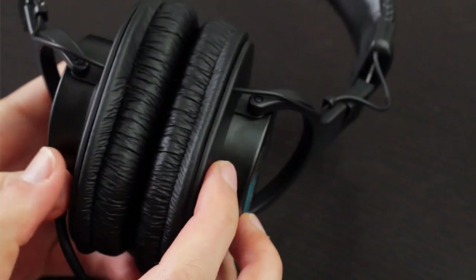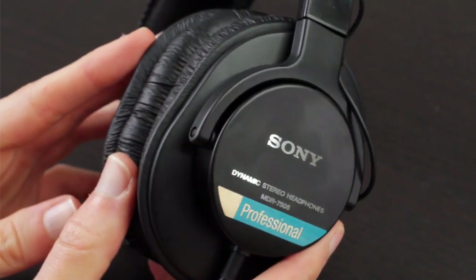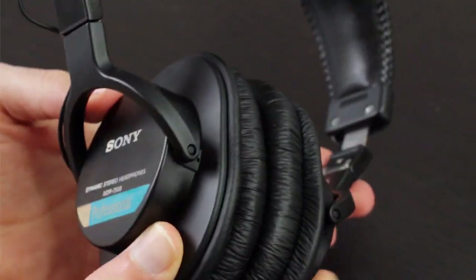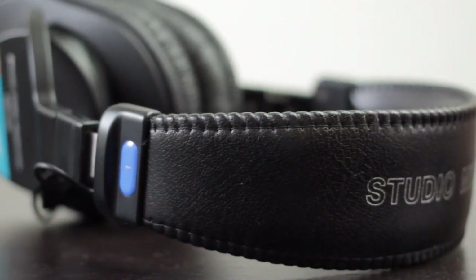I would say these have a likeness to the ATH-M50X. If you've had your heart set on those but just can't afford them yet, these would be an excellent consideration. You're going to get a lot of that great detail, sound quality, energy, and speed of the ATH-M50X, but at a much smaller price point. The comfort is going to be a little bit different as well — not quite as comfortable, and you don't have the full leather padding.